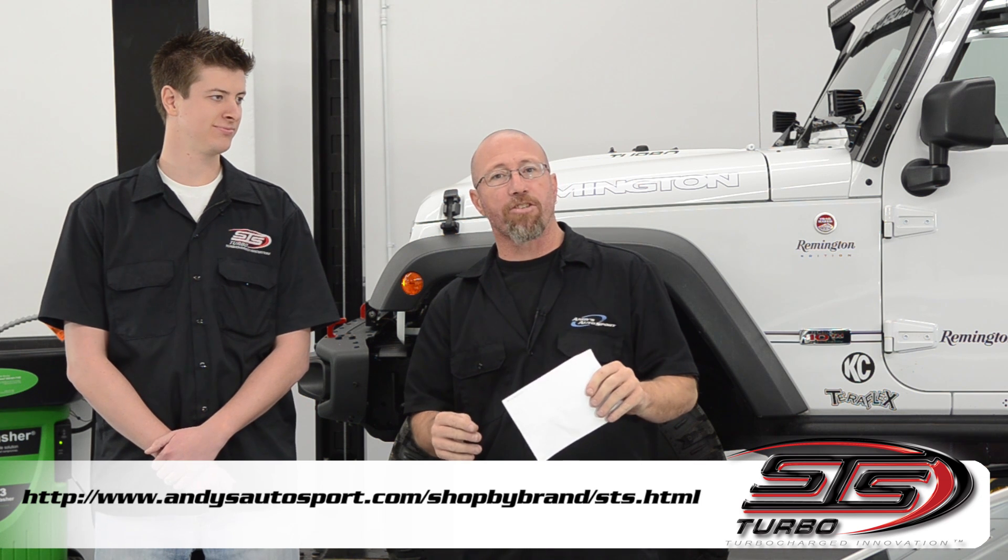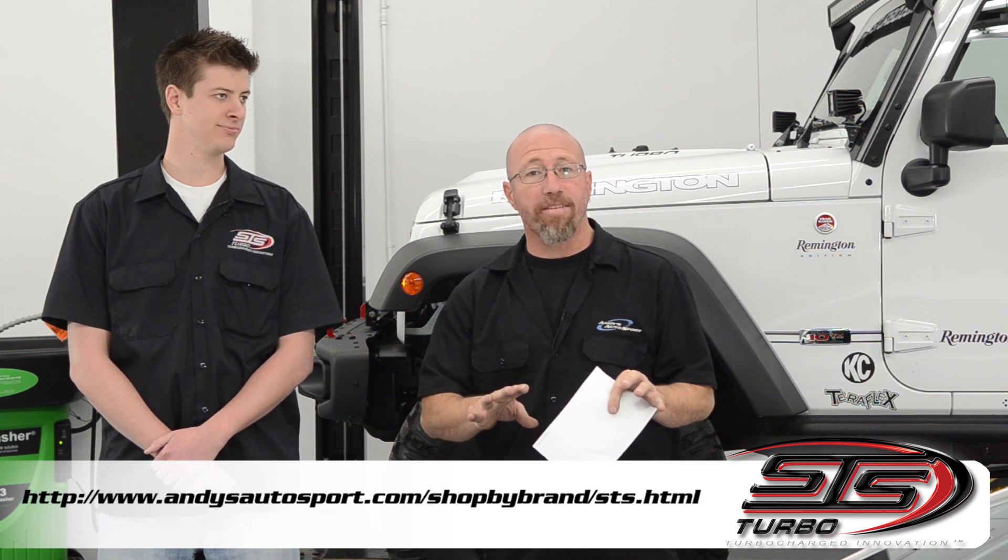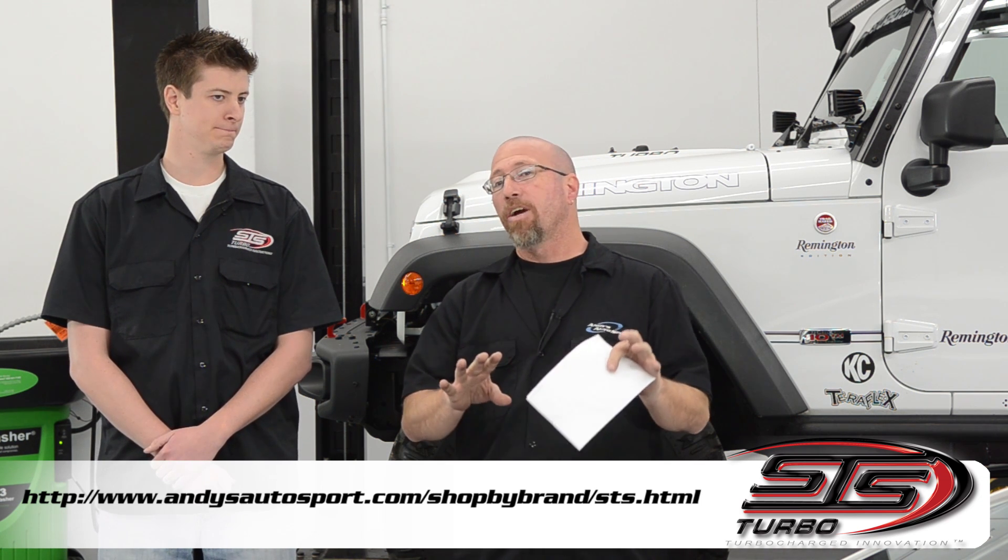On this Andy's Autosport Frequently Asked Questions, we're going to fuel your knowledge about STS turbos. We get the question all the time on STS turbos, and today we're doing something a little special. We brought Brett Lankford in from STS to answer some of these questions.